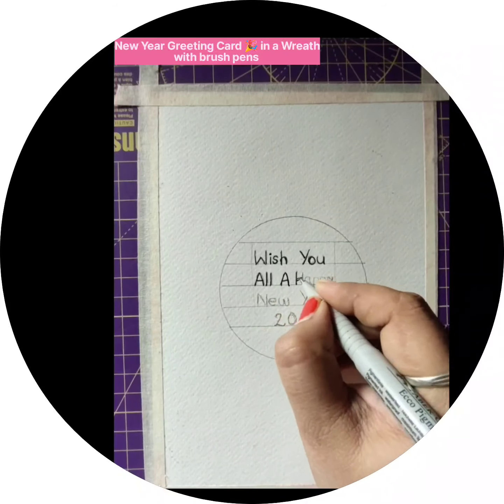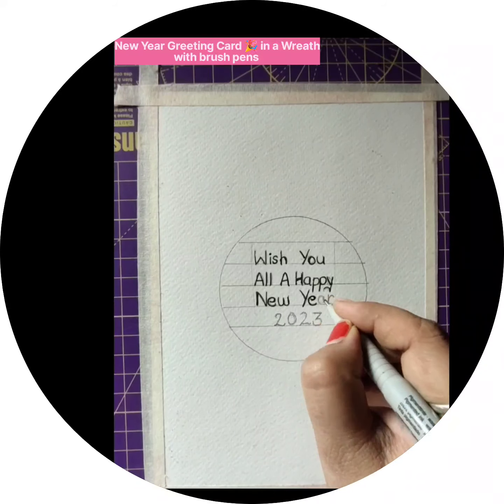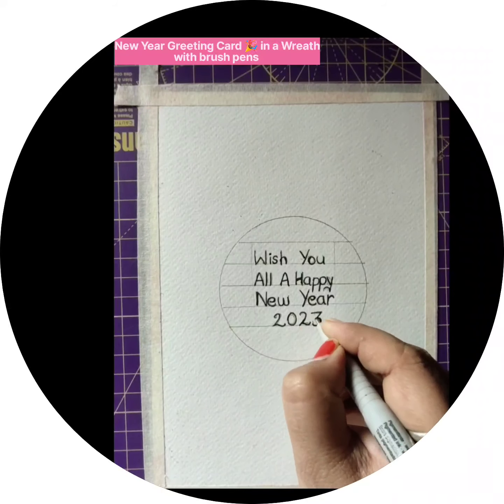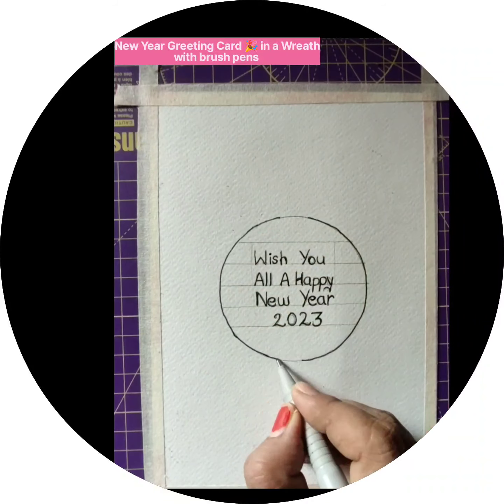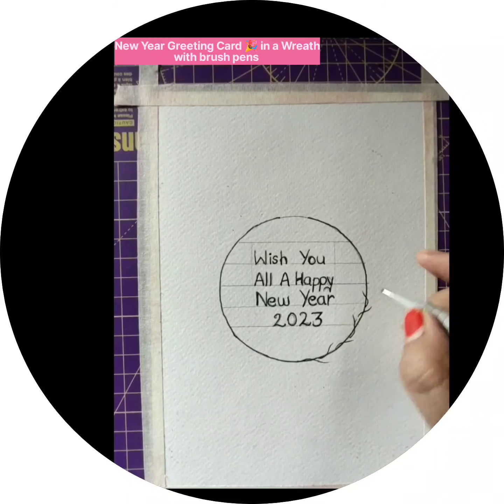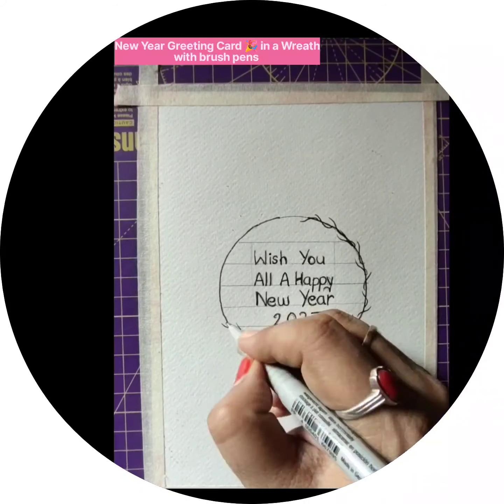After writing, I will erase all the pencil lines and pencil marks. After this, I have circled the circle with the marker pen and am giving slight branches so that I can create some leaves with the brush pens.